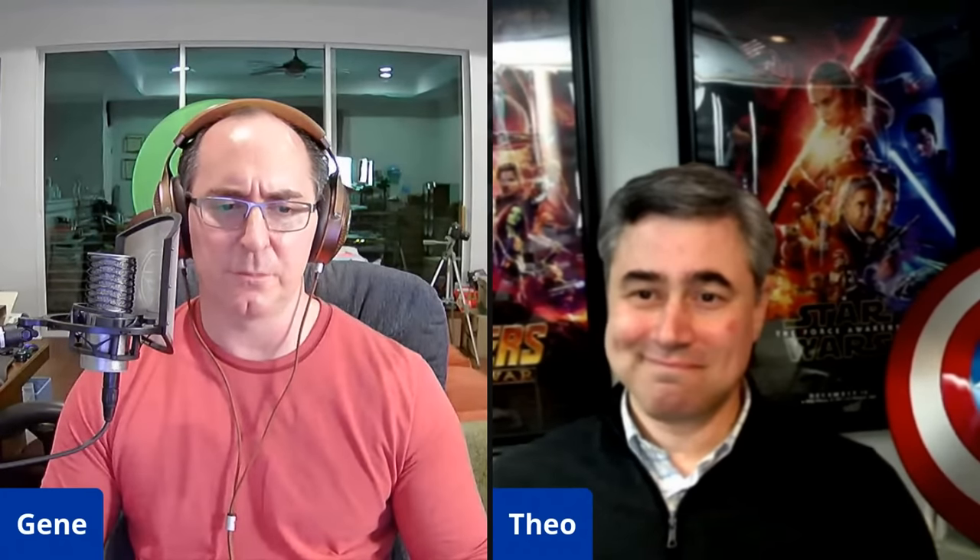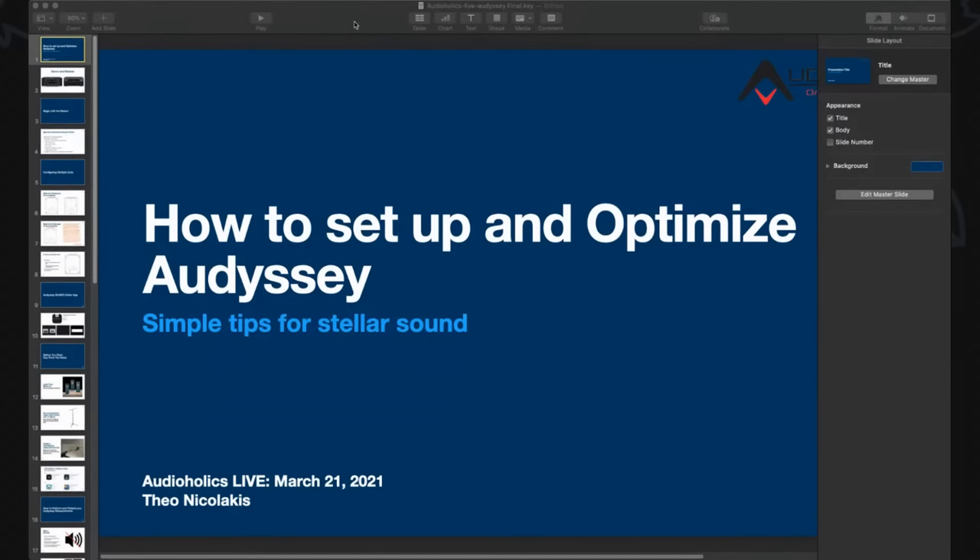Even the Audyssey documents state: get the setup right first. It's important to play the room — start with some music that has foundational bass, because getting the bass right is where you need to begin when positioning speakers. Once you've got the bass dialed in, then you can tweak placement for the mid-range and high end.